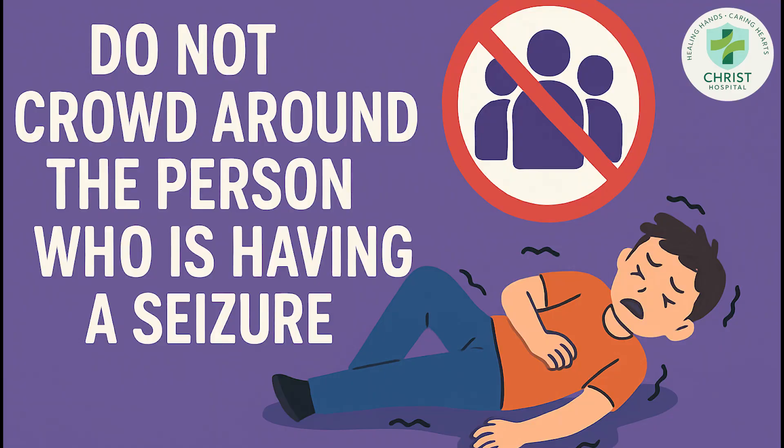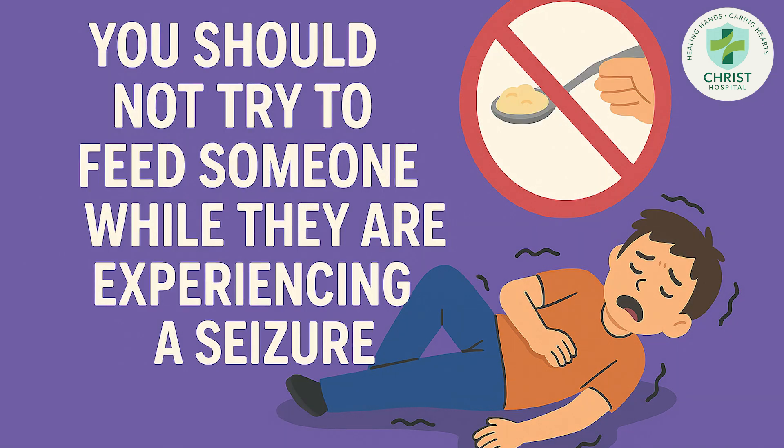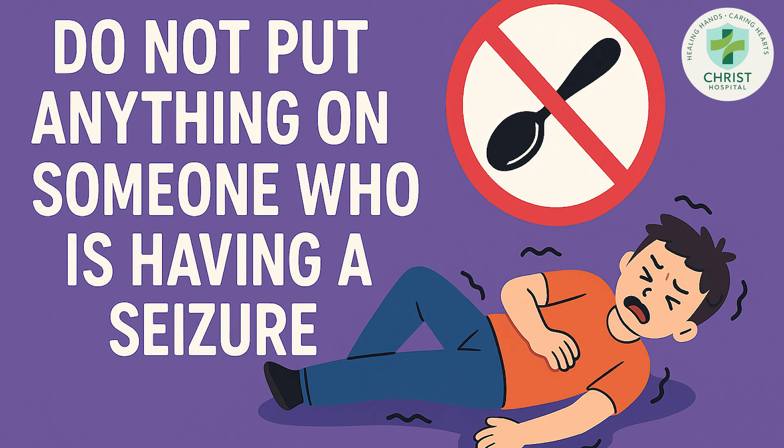Now, what not to do: don't crowd around or panic. Don't wave keys or put iron rods or chains in their hands — it's just a myth. Don't try to feed the patient while seizing, not even water. Don't put anything in the mouth, not even a spoon.